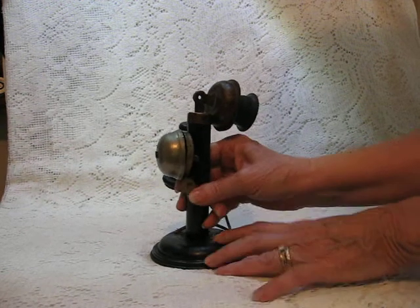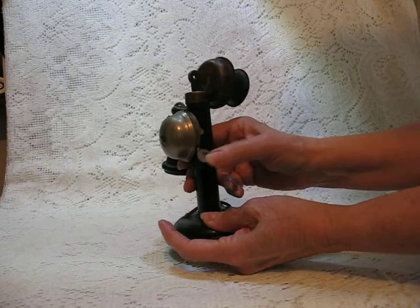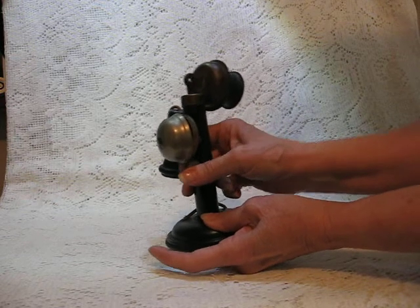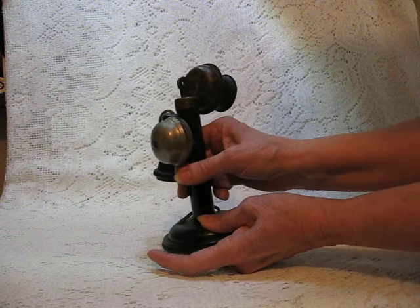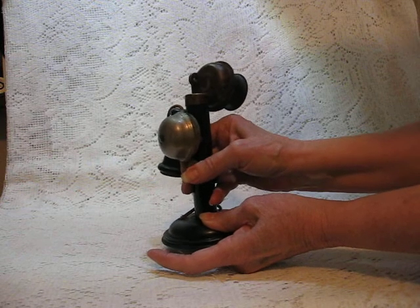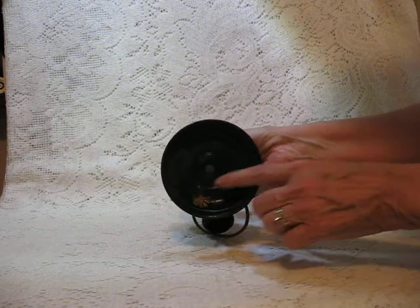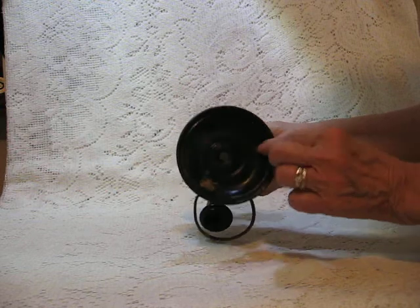Let me see if I can get that to work. I may have to hold it like this. Like I said, it takes a little coaxing, but there you can see it does still have some ring to it. There it's gone a little bit better. At the bottom of it, you can see that is the original cord, the way it comes through there.